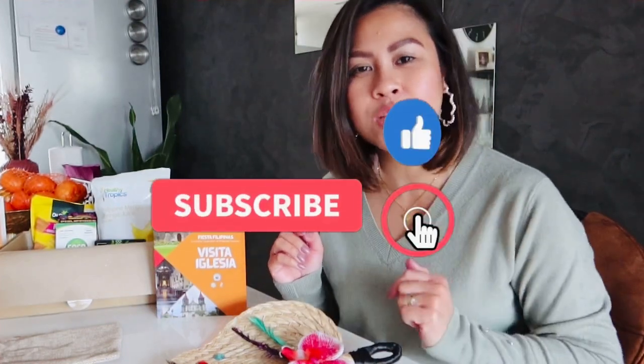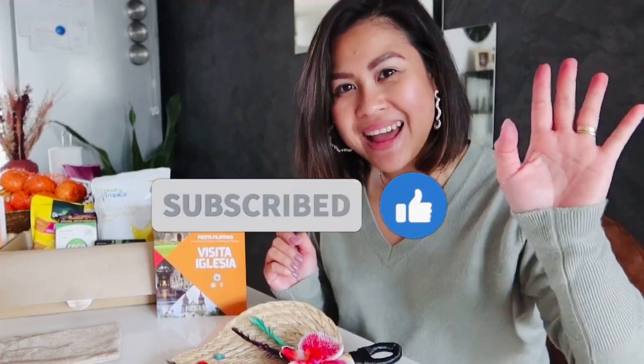I hope you enjoyed as much as I did! Please don't forget to check the links down below — you can rewatch the Visita Iglesia online event and also check the other events already held. You can also follow the DFA Philippines YouTube channel and Facebook page. Please don't forget to like and subscribe, and thank you for watching! Bye!